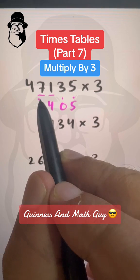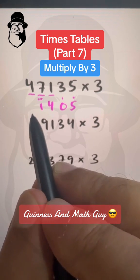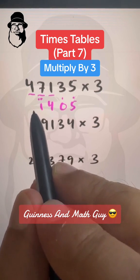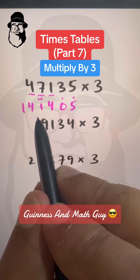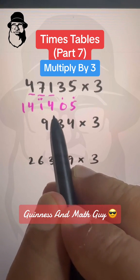So we will write 21 like this with two dots. Double of 4 is 8 plus 4 is 12, plus this 2 will make it 14, and that is our final answer: 14.